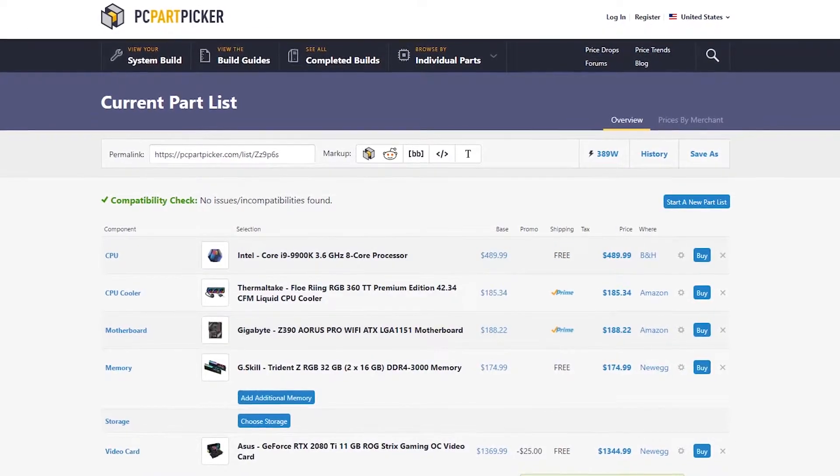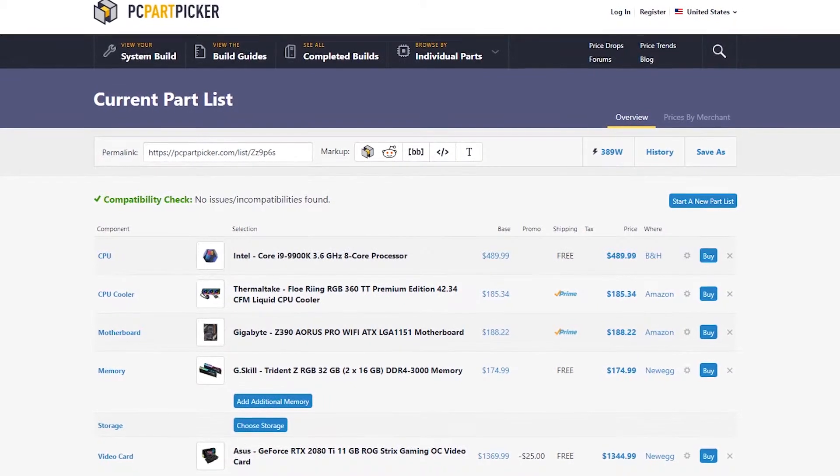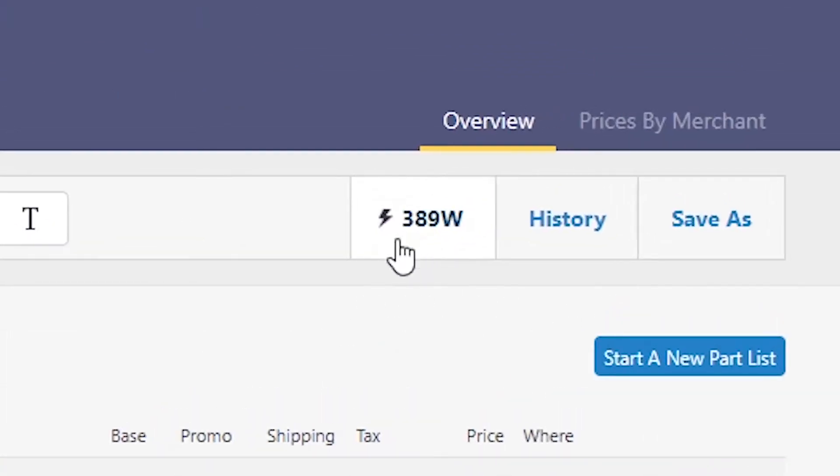The first thing to do is to determine how much wattage you need. To do that, you can go to pcpartpicker.com and put in the parts of your PC build. This will generally give you an idea of how much power your PC consumes. Simple, right? Well, not really.